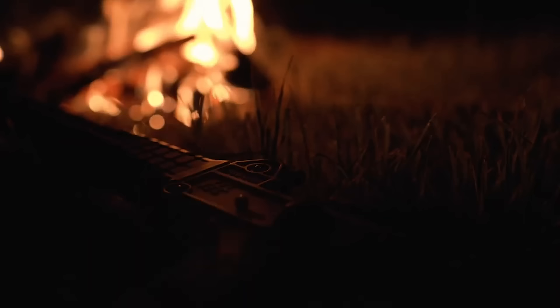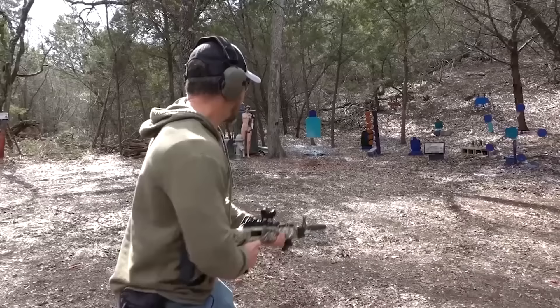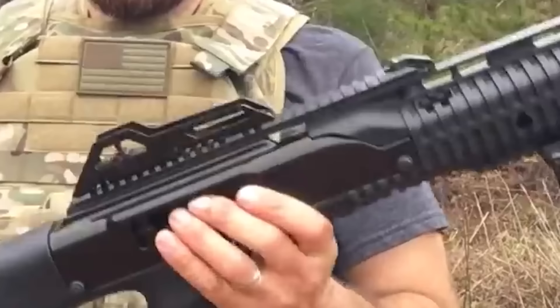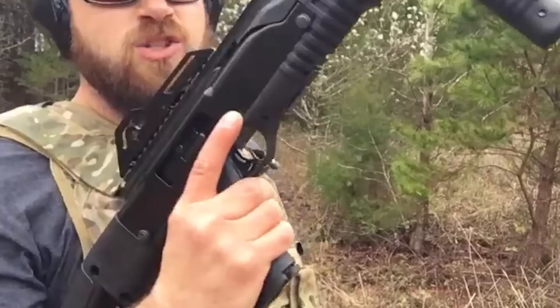Number 14: Highpoint 995 TS, $350. Let's examine this budget-friendly 9mm carbine. A trustworthy option for people on a restricted budget is the Highpoint 995 TS carbine. Given its price range, the fact that it comes with a lifetime warranty is a noteworthy feature.